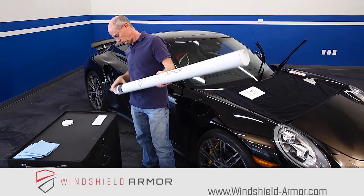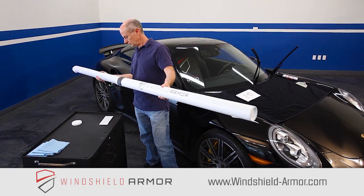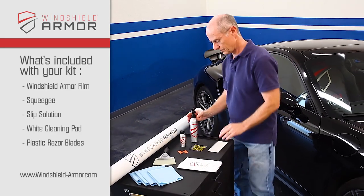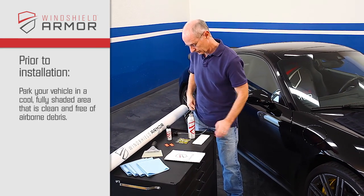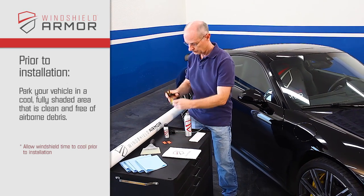First, open the shipping tube and unwrap the contents, being careful not to fold or damage the film. Everything you need is included in the optional installation kit, except a 32-ounce spray bottle. Cleaning the windshield is the most critical step of the installation. Prior to installation, park your vehicle in a cool, fully shaded area that is clean and free of airborne debris.